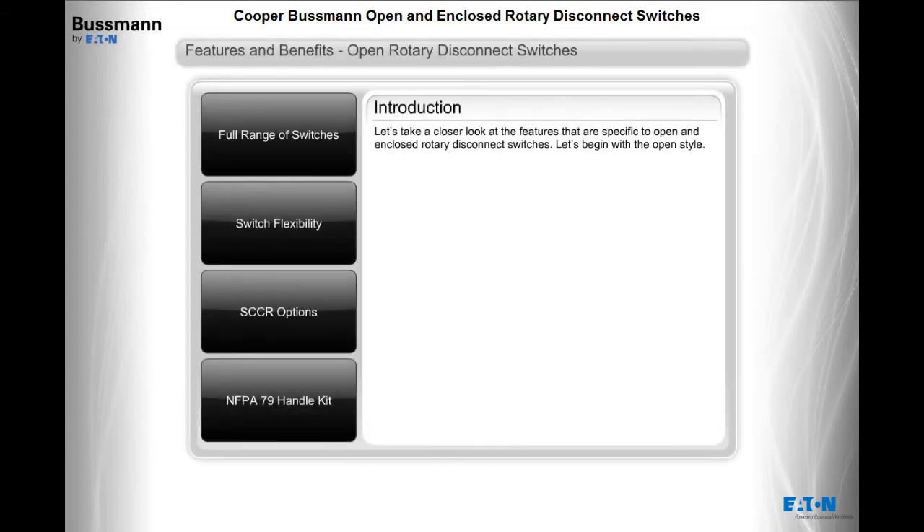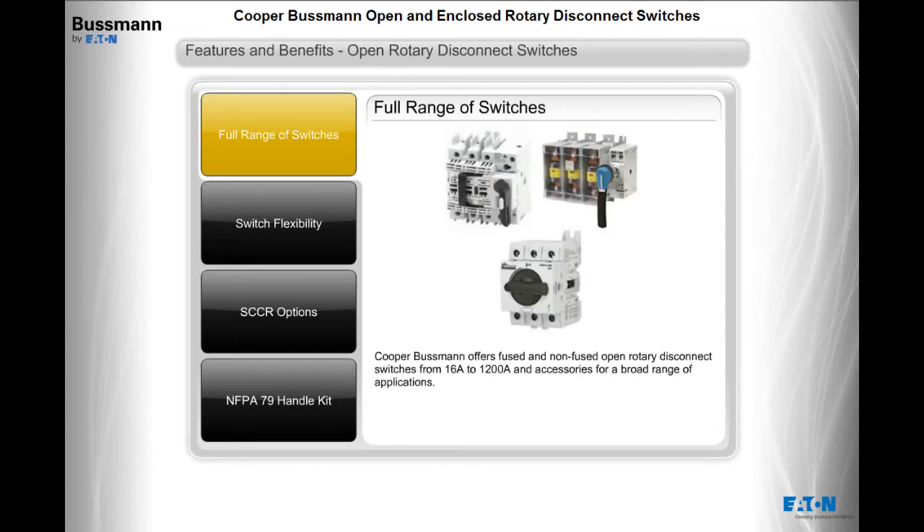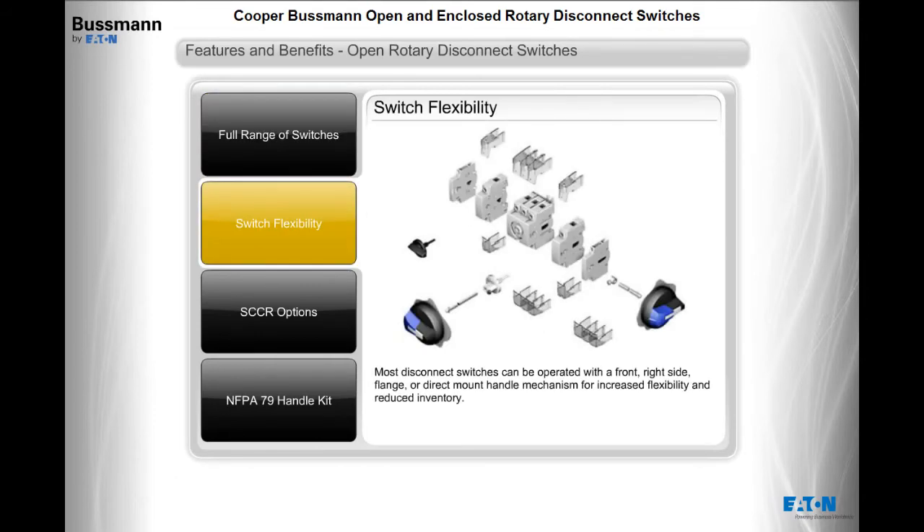Cooper Bussman offers fused and non-fused open rotary disconnect switches from 16 amps to 1200 amps and accessories for a broad range of applications. Most disconnect switches can be operated with a front, right side, flange, or direct mount handle mechanism for increased flexibility and reduced inventory.